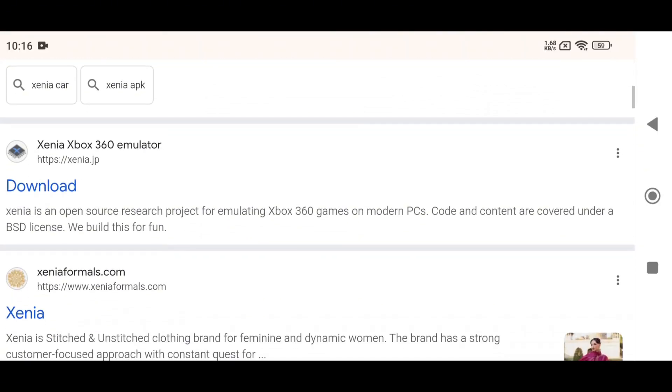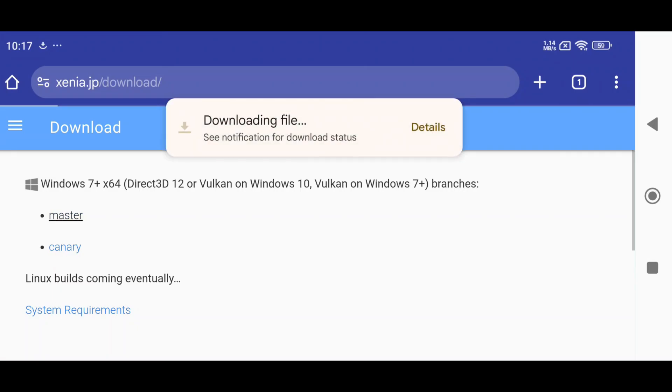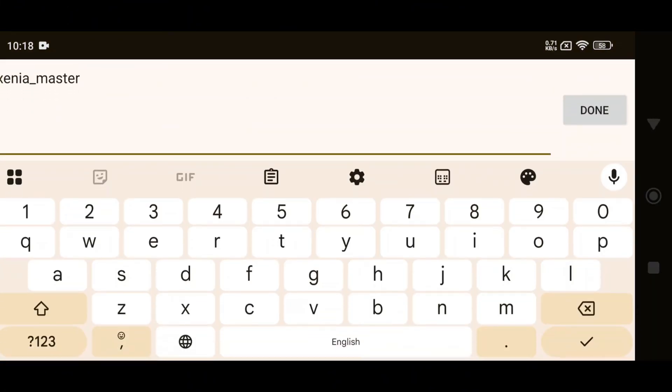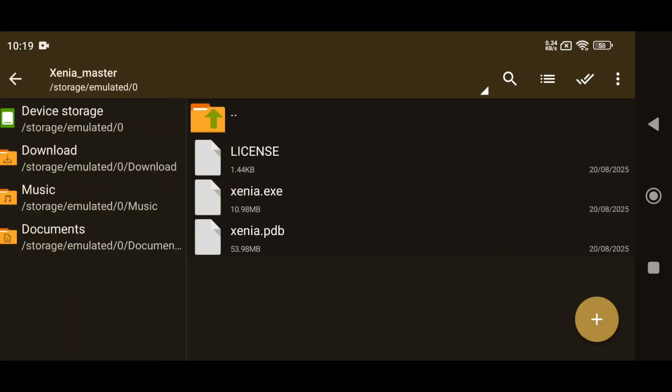Now let's install Xenia. Head over to the official website where you'll find two different versions available: the Master Build and the Canary Build. Both versions work inside Gamehub, but I personally recommend going with the regular Master version for better stability. Once the download is complete, simply extract the ZIP file into a dedicated folder on your Android device and keep it organized, because we'll be using this folder later when we set up Xenia inside Gamehub.